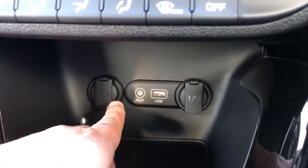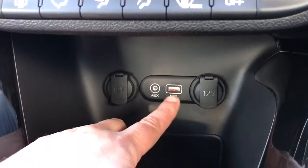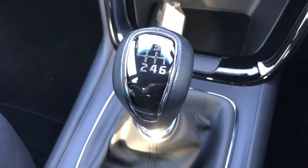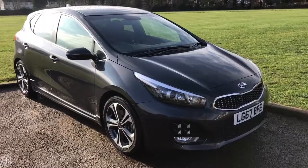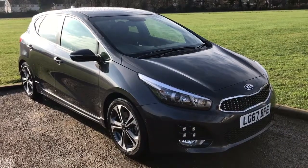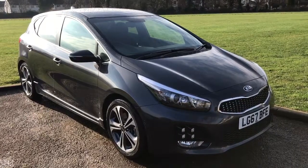Underneath that we've got two 12-volt charging sockets as well as the auxiliary and USB inputs. We then have a six-speed manual gearbox. Thank you for taking the time to watch this video — if you'd like to come and see the car in person and have a test drive, please feel free to call any of our MJA sites. We'd love to hear from you soon.